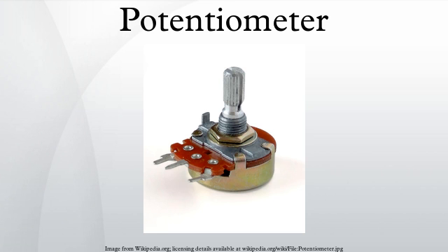In other applications, such as domestic light dimmers, the normal usage pattern is best satisfied if the potentiometer remains set at its current position, so the switch is operated by a push action, alternately on and off, by axial presses of the knob.